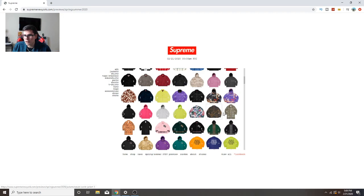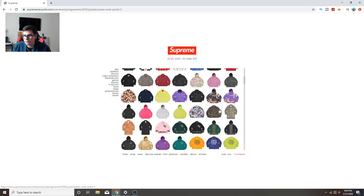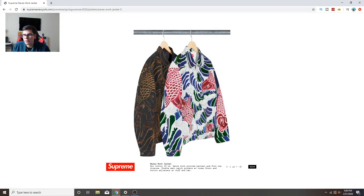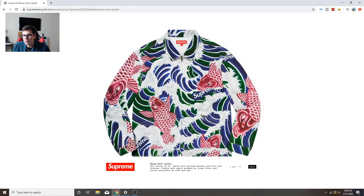There's a trench coat - nope, that's all I had to see. But the wave work jacket is pretty cool. It has like that Asian dragon koi fish style. I like how it has a subtle supreme logo, so if you don't know much about Supreme you won't really know what's going on. But this other colorway - please don't cop that, what the hell is that, I would never wear that.